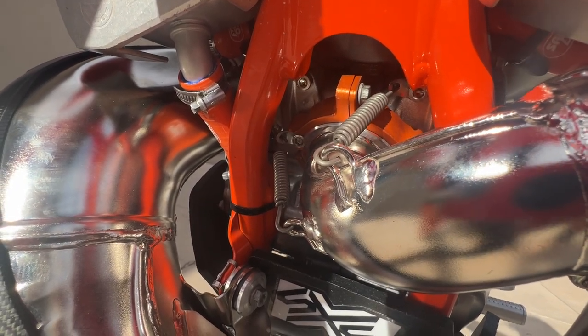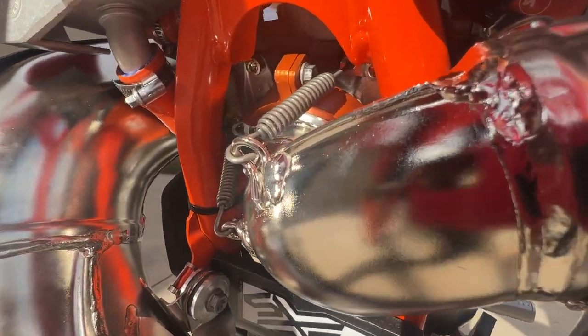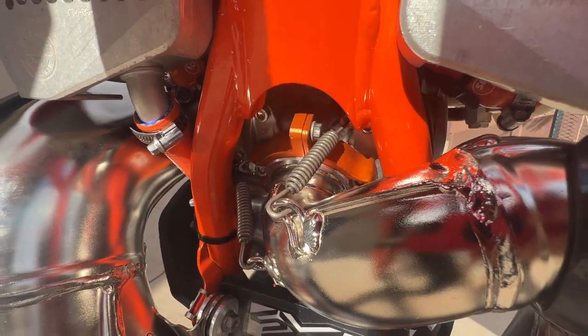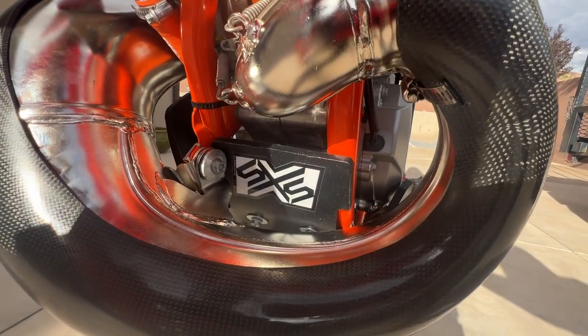Have the KTM hard parts exhaust flange support — that orange anodized piece helps support and splint the exhaust flange in case you take a super hard hit that transfers all that energy to the flange. I've never had it happen personally nor have any friends, but I've heard it does happen, so I figure it's good insurance.